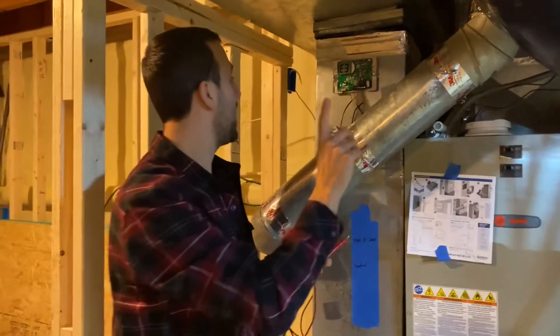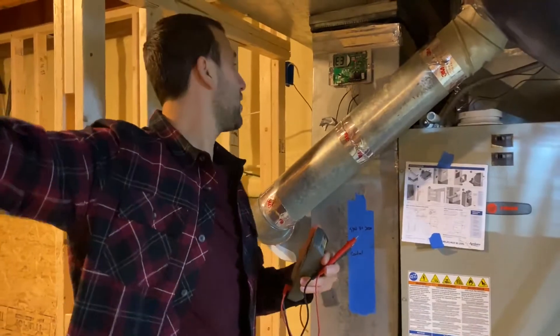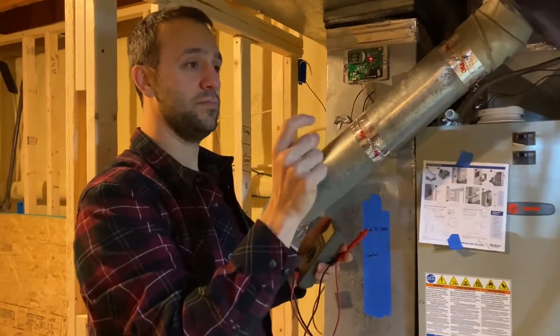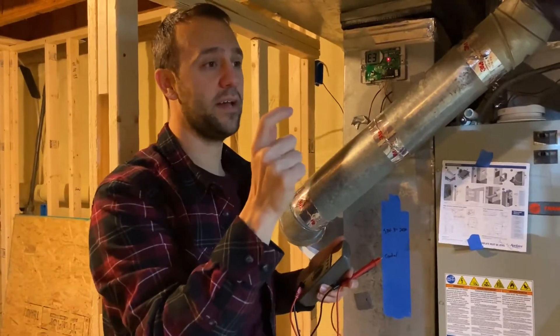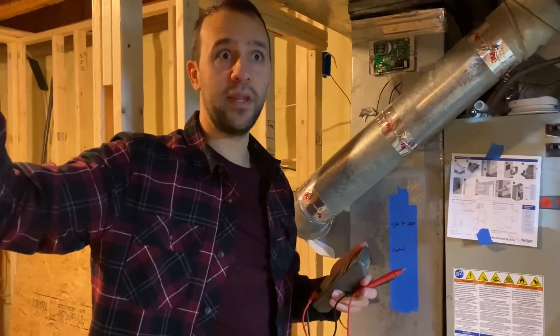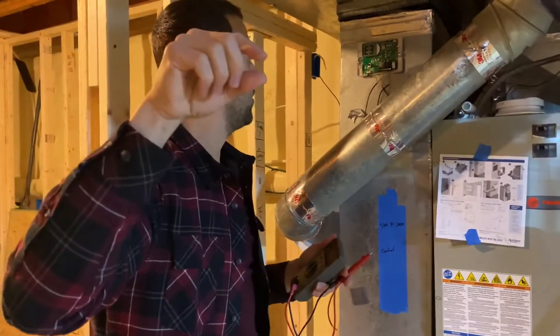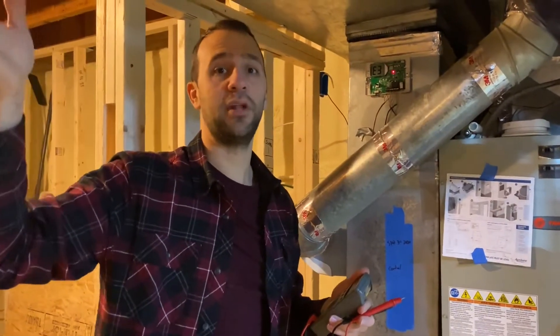So what we need to do is go outside and follow this wire through the entire system to the outdoor resistor. I'll put up a picture of that. We need to make sure the wire runs all the way there with no cuts in the line. If there are no cuts, most likely that outdoor resistor itself is bad.